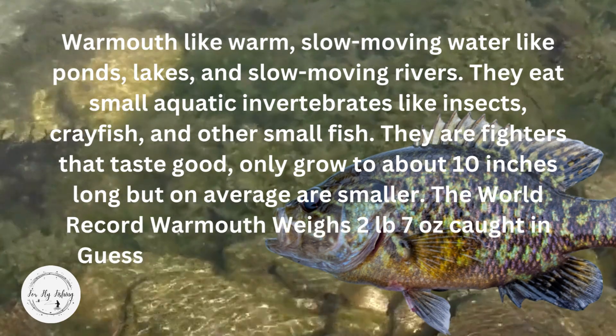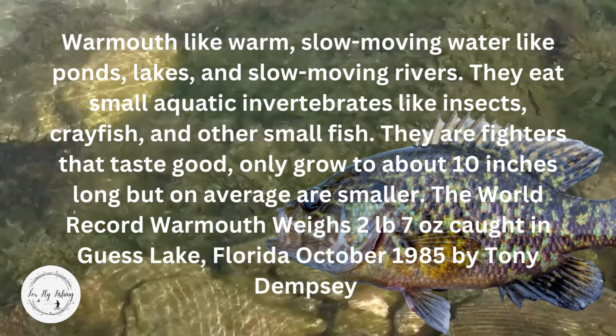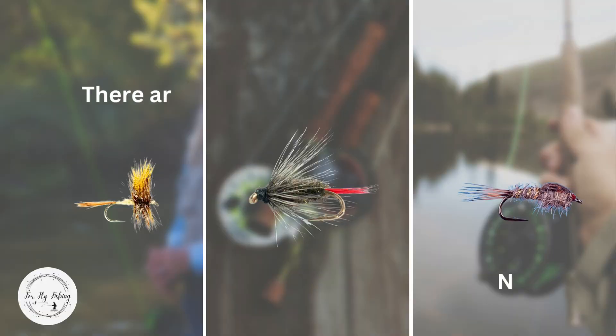The world record warmouth weighs 2 pounds 7 ounces, caught in Guest Lake, Florida in October 1985 by Tony Dempsey.